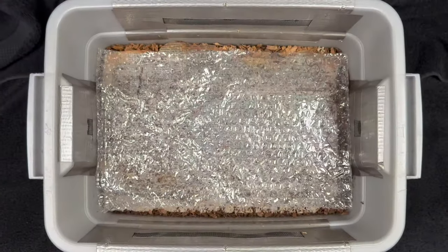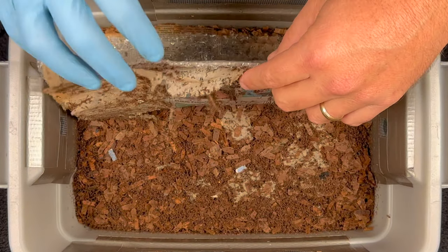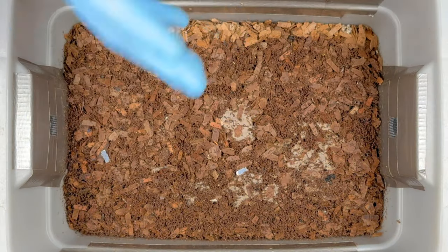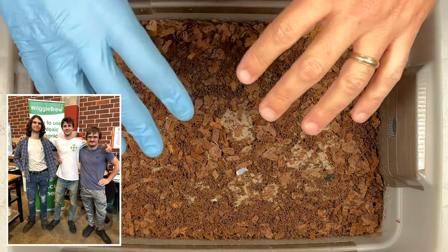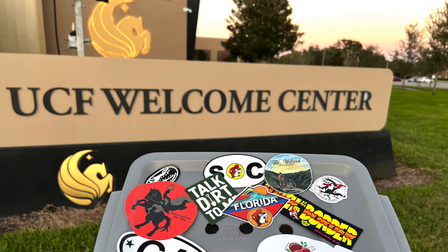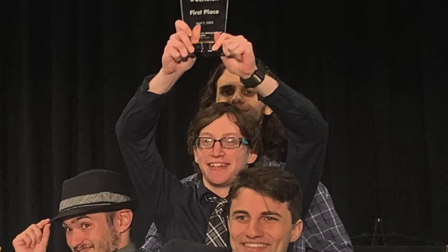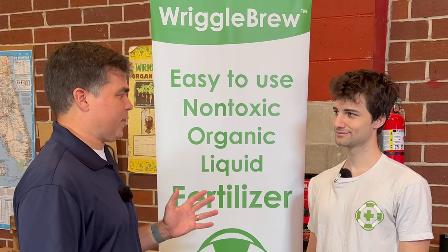We're here at my tiny traveling worm bin and I am really excited about this one because I have been meaning to make a video about worm casting tea. I met some recent college grads who helped me learn more about worm casting tea with a company they founded. I'm here with Sam Baker from Riggle Brew, a recent grad from UCF. I went to University of Central Florida also — we met through my son who is a senior there. This is an award-winning company. Tell me what Riggle Brew is and how did you all get started?